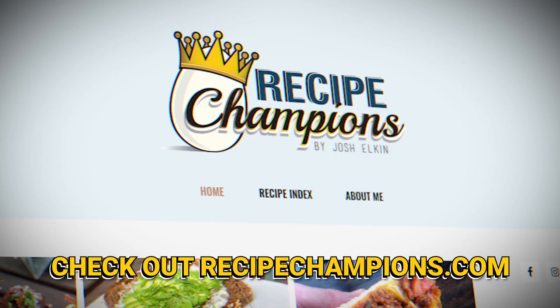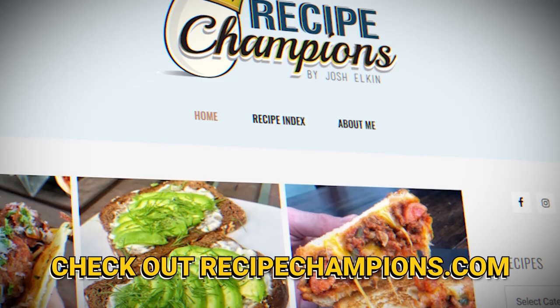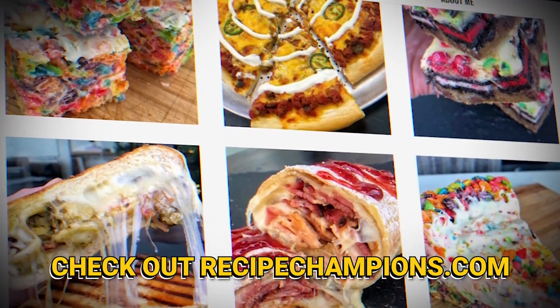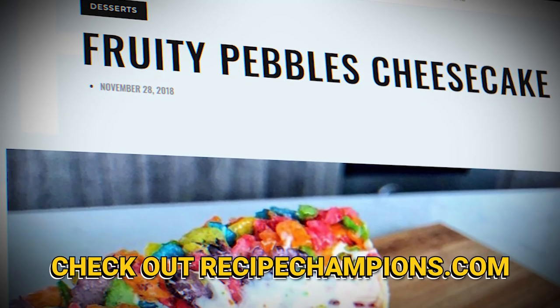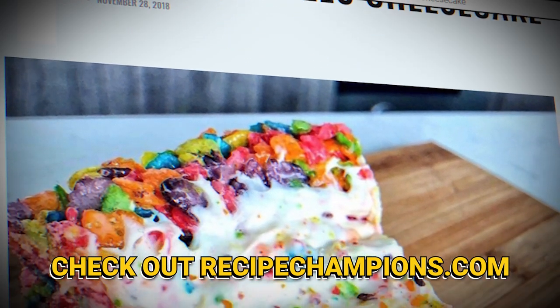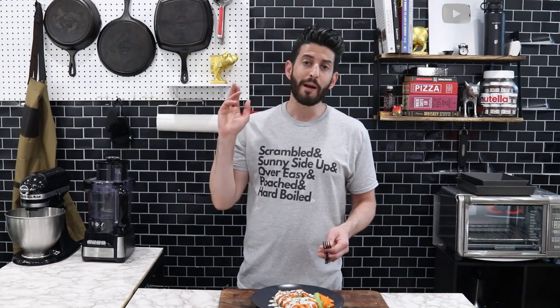Yeah. Check out the link down below. It'll take you to the recipe on my website, Recipe Champions, which I update at least once a week. Guys, you want to make this at home, hit that up. You want to try any of my other recipes, hit that up. You want some of this new merch — I'm the self-proclaimed champion of breakfast, aka King of Eggs, and you can be too because never skip egg day. Represent your love for breakfast and eggs with this shirt.